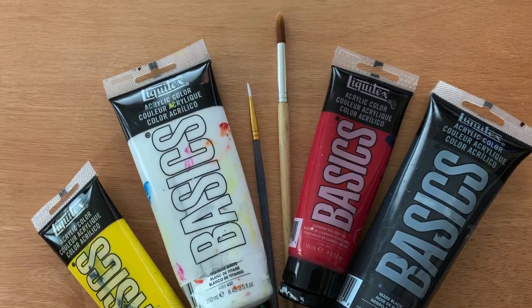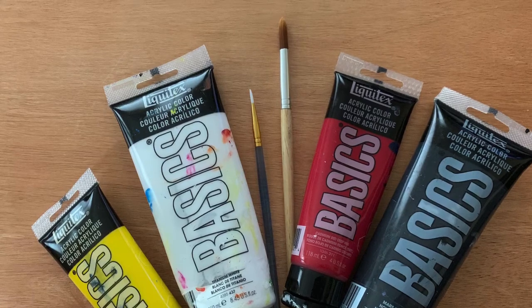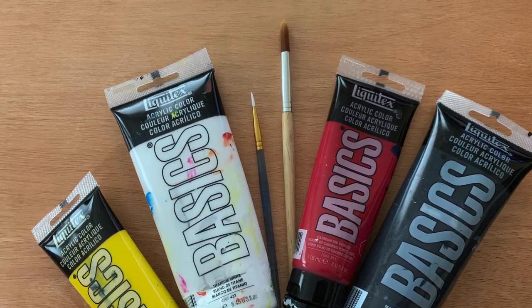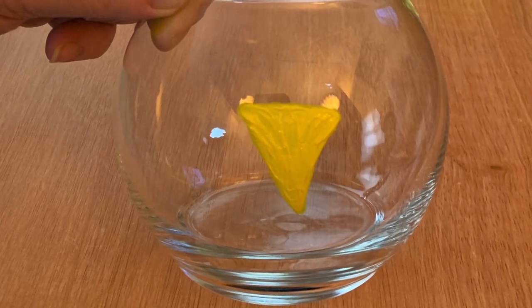The next items you'll need are paint and brushes. Choose white, black, yellow, and red. Let's get started!